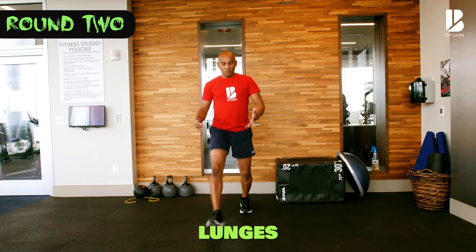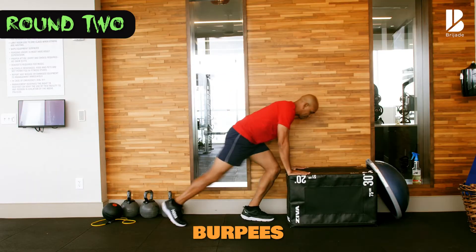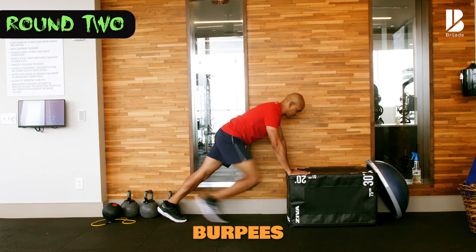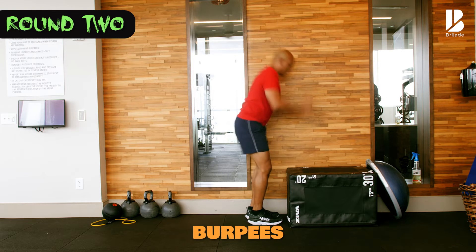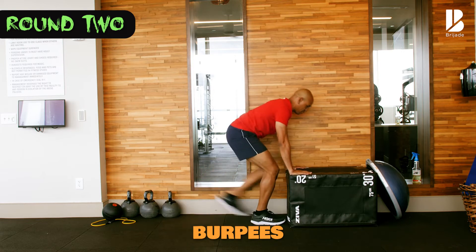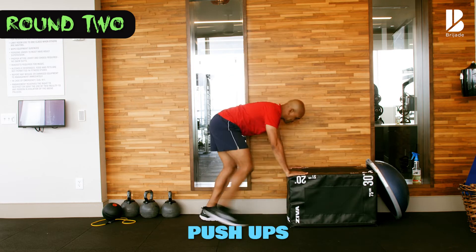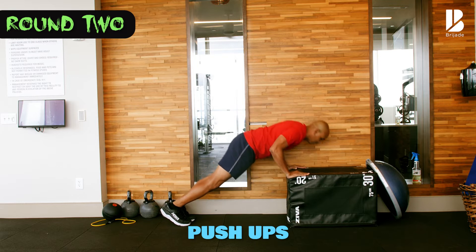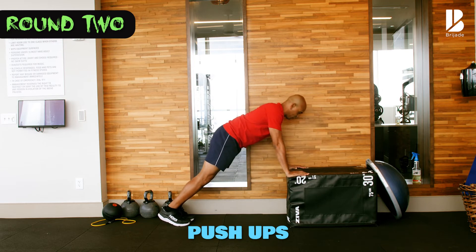Good. We got one more. Burpee — I'm stepping back this time. One. Modifications: you can do it on the ground. Two, three, four. I'm going to modify the push-up again — five. Using the prop, here we go, pushing up. So you can do the push-up against the wall, against something, or on the ground.